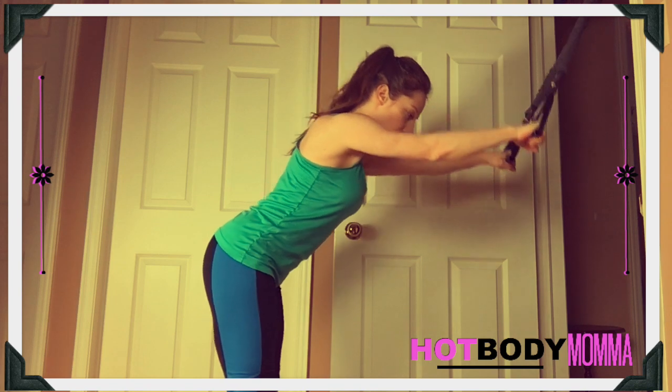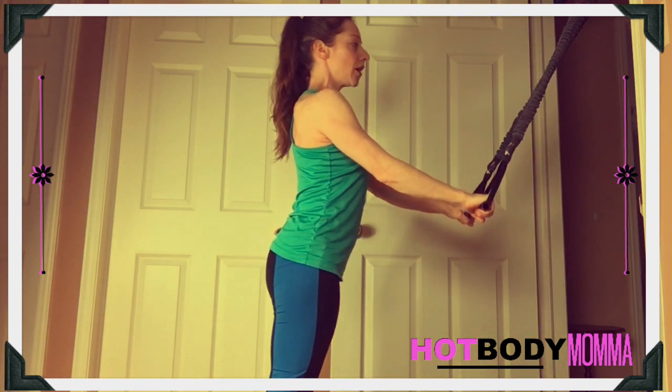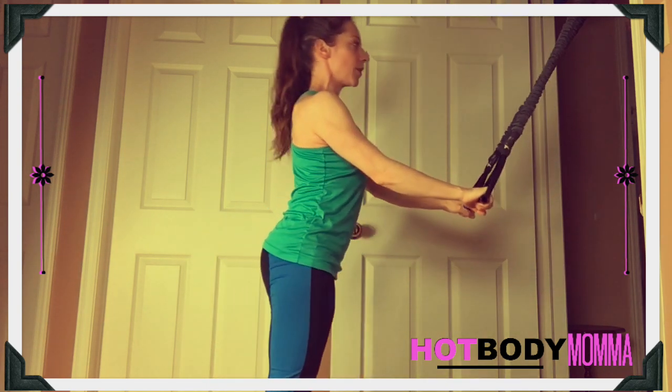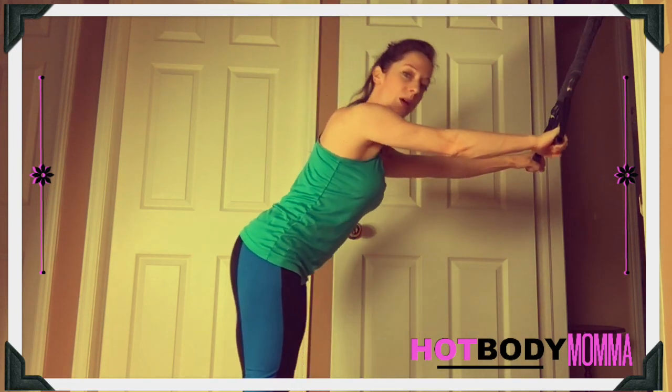What you want to do is keep those arms straight. We're going to be pulling down, and as you pull down the body comes up straight. As you lower it you're going to come down, and as you pull those arms down the body is going to come up straight again. You feel that tension right about there, and then as you come up that tension gets released.